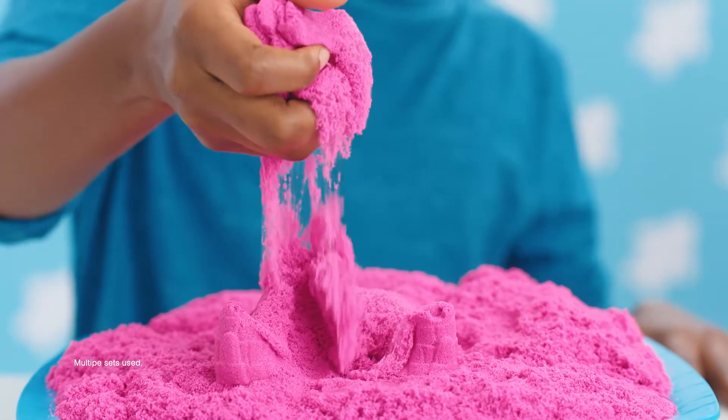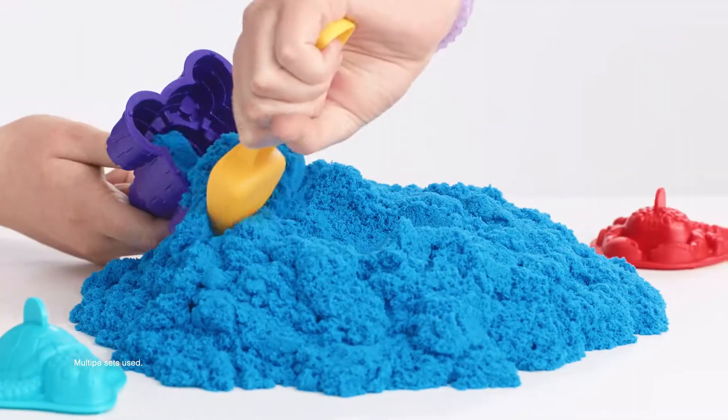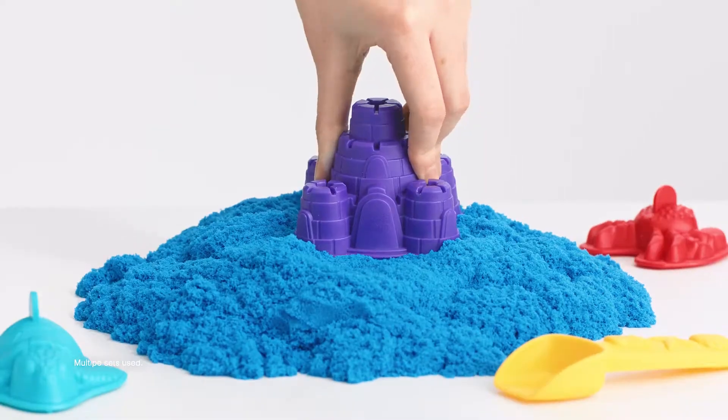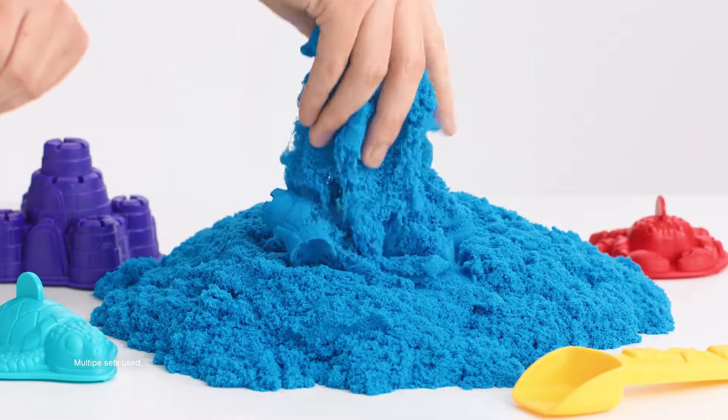Will you squish it, mix it, flow it, or mold it? Use the tools to create something amazing. It's easy to clean, so you can always create something new.